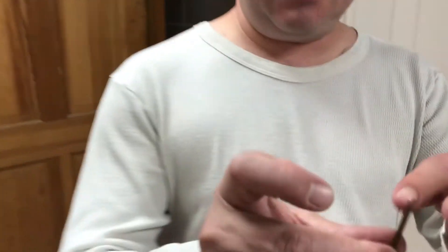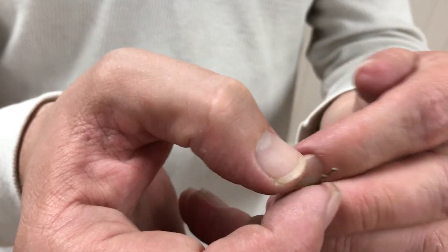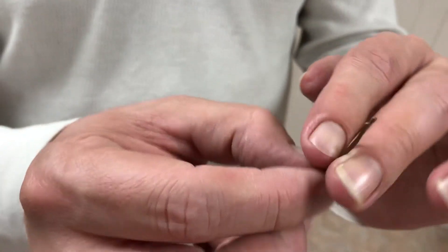You'll see I have in my hand a bobby pin or a hair pin — something like this usually works. The end of it is like a plastic piece. My wife gave me this. That's all you need.